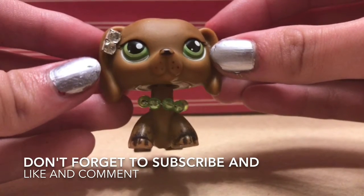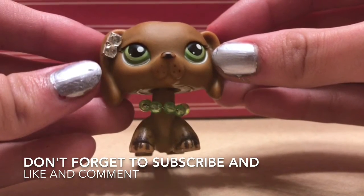Thanks for watching. I hope you enjoyed the tutorial. If you have any questions, please put them down in the comments below. Bye!